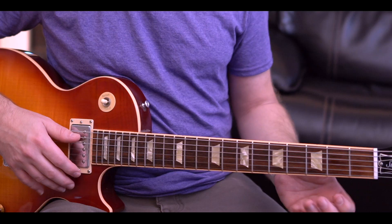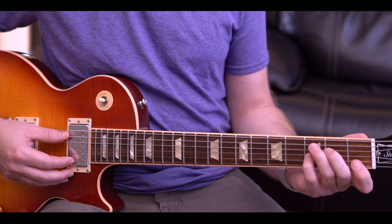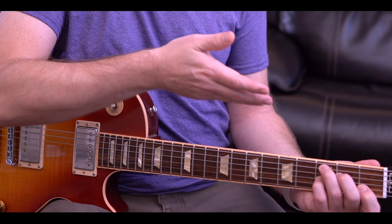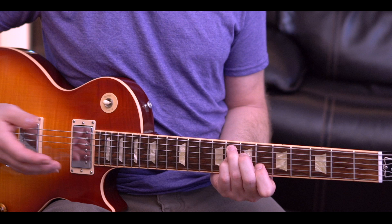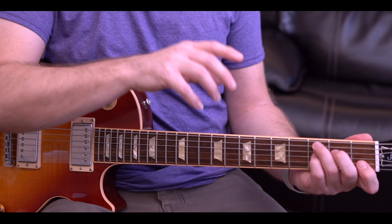First, make a C chord in first position, then take your pinky and put it on the third fret, third string to convert that C chord into a C7 chord. That's the chord shape we're going to use for all three chords. There's the one chord — slide it up and there's the four chord, there's the five chord, four, and back to the one. Once you've got the shape you can just reposition it and play it all over the neck.